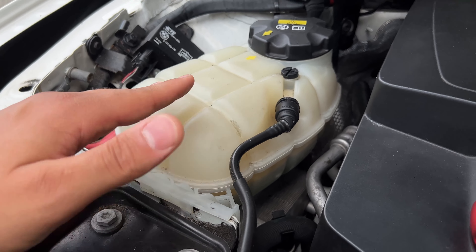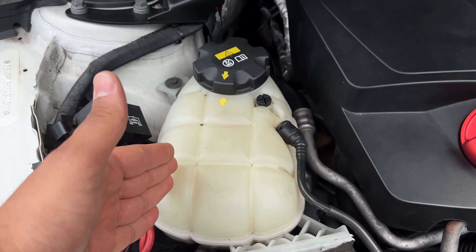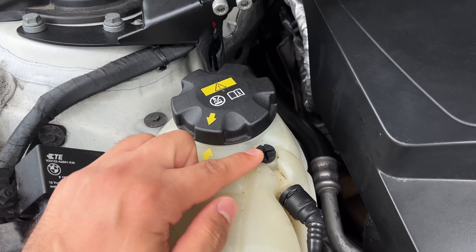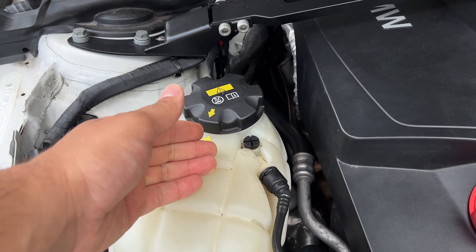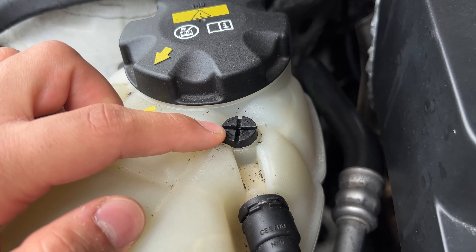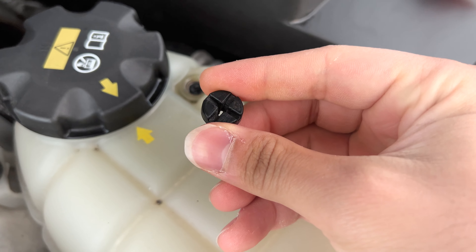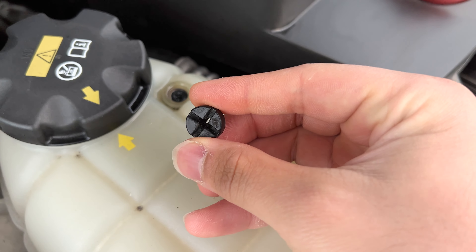If you guys watch my channel, you'll know what it is because I made a video about it — I actually made like two or three videos about it. I did repair it, but I didn't upgrade it. I just replaced it with another plastic piece rather than upgrading it to something a little more sturdy. So that same issue could possibly happen again. The piece I'm talking about is this little guy right over here — the bleeder screw on this expansion tank.